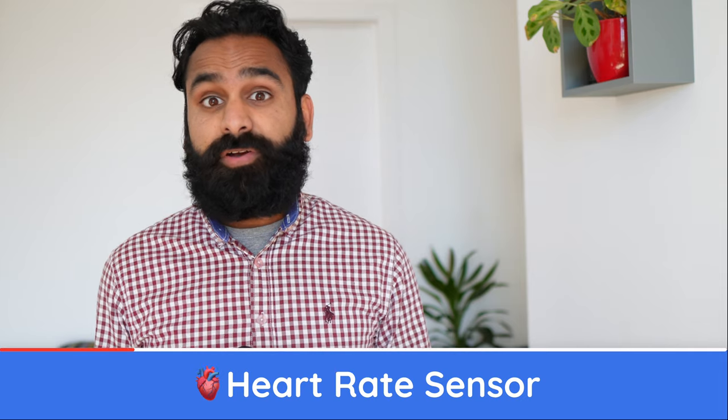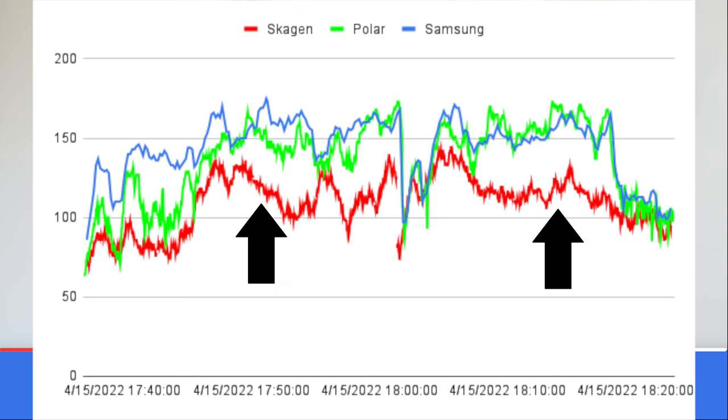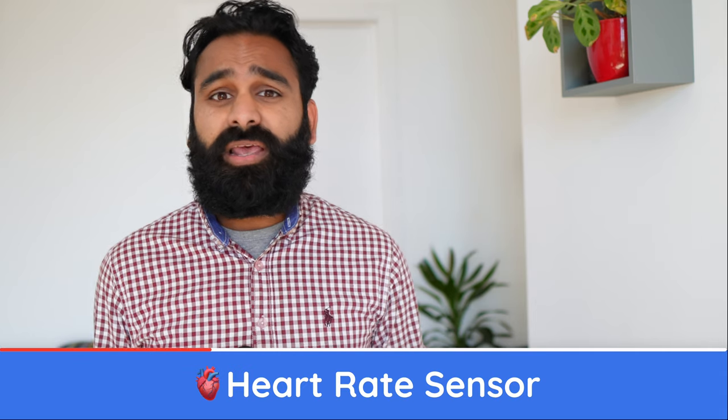Plotting the Skagen, Samsung, and Polar on a graph during a squash game, we see a couple of interesting things. At the start, the Samsung is very often measuring a far higher heart rate than the Polar, but seems to become somewhat in sync towards the second half. The Skagen, however, consistently measures a much lower heart rate compared to the Polar. All in all, neither is very accurate or consistent, but if we had to pick one for squash, it would be Samsung.